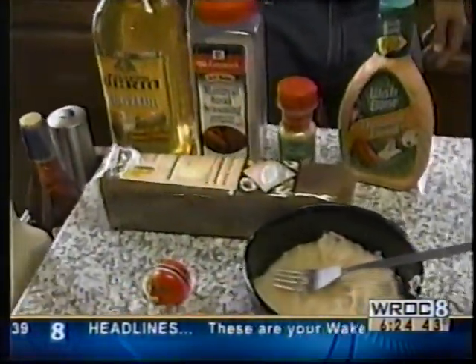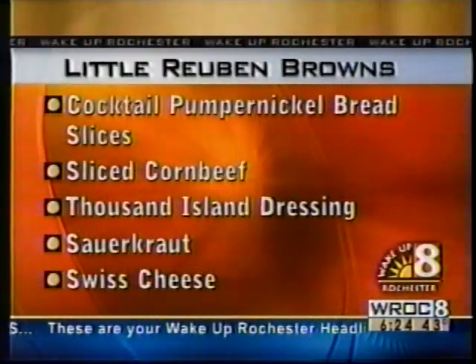We're going to head out there in about 20 minutes and we're going to show you how Bobby Kerrs makes his Little Reuben Browns.